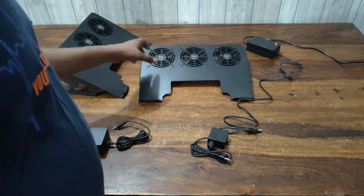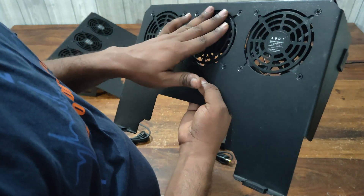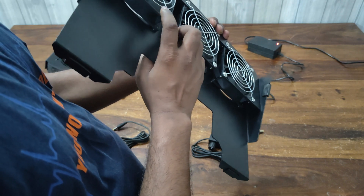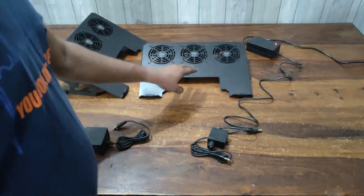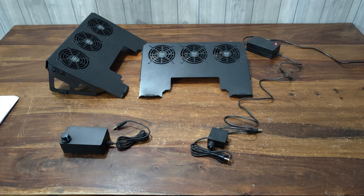The configuration of the FDCP-15 features 3 fans of 92mm. The thickness is approximately 1 inch, which is 25mm. The total airflow is 160 CFM, which is higher than any other cooling pad available in the market.